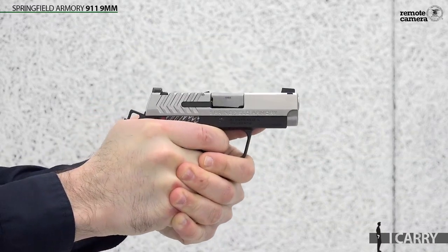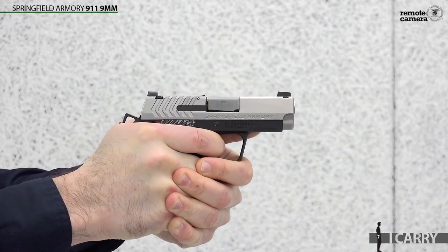Some of you might be looking at this going, isn't that just a rebranded Sig P938? Yeah, there's no denying that it's pretty similar to Sig's 1911-style micro compact, but Springfield made some of its own adjustments to the tiny 1911 that ultimately benefit the consumer.